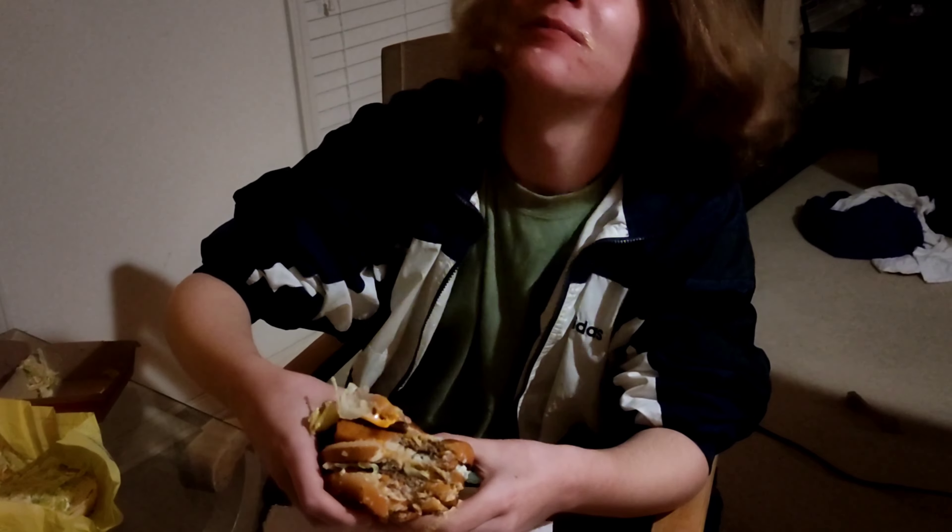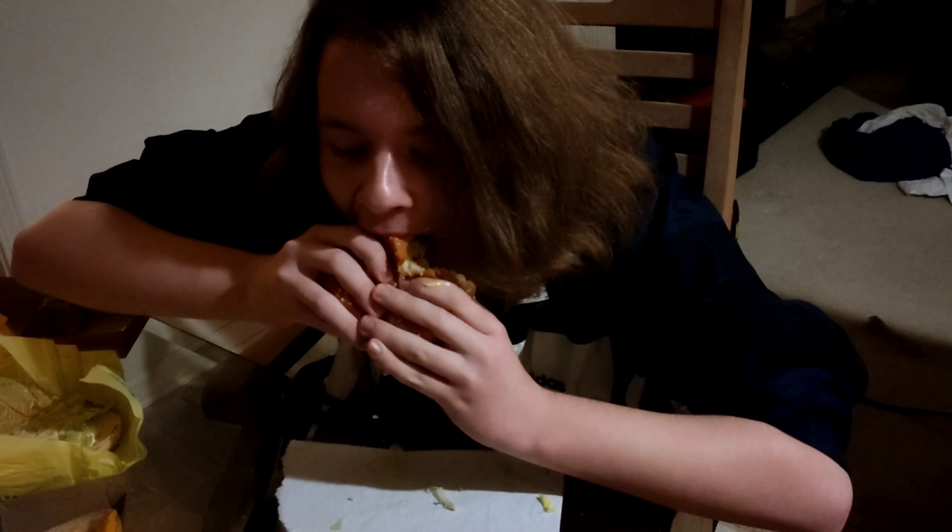Let's see if I can take a bite of this. It'd be sad if it fell. Okay, just gotta squeeze — alright, here we go. Ow! I just stretched my jaw.